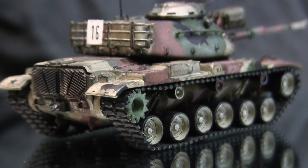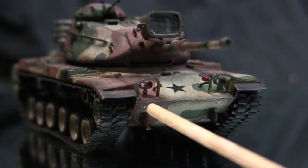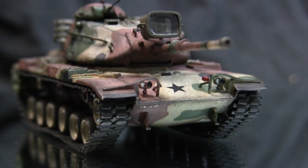The rest of the hull went together without any problems, and the only other seam to worry about is the center one where the upper and lower hulls meet, which again is common for the M60 family.